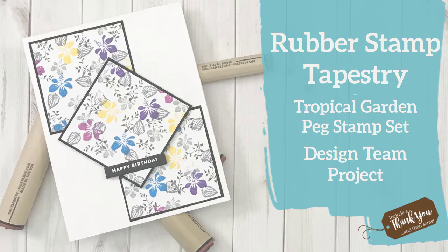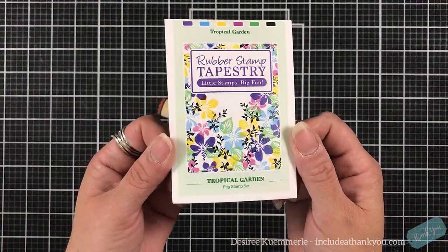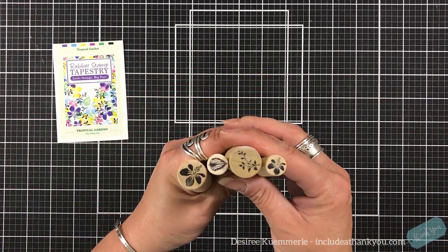Hey everyone, it's Desiree and I am here with Rubber Stamp Tapestry. For today's design team project I am going to use the Tropical Garden peg stamp set. I just fell in love with that image and the colors, so I'm going to kind of use the same palette.